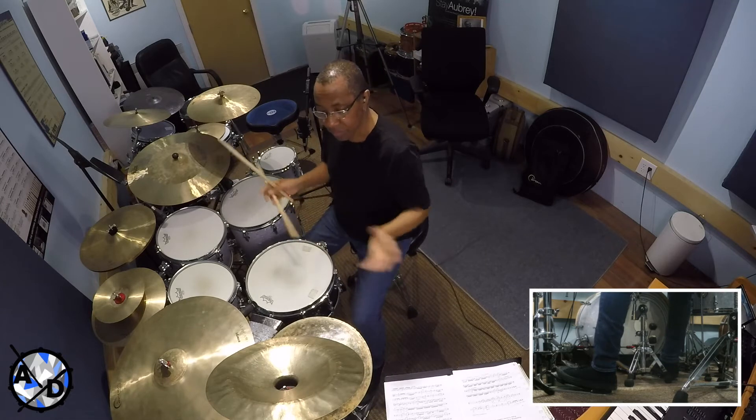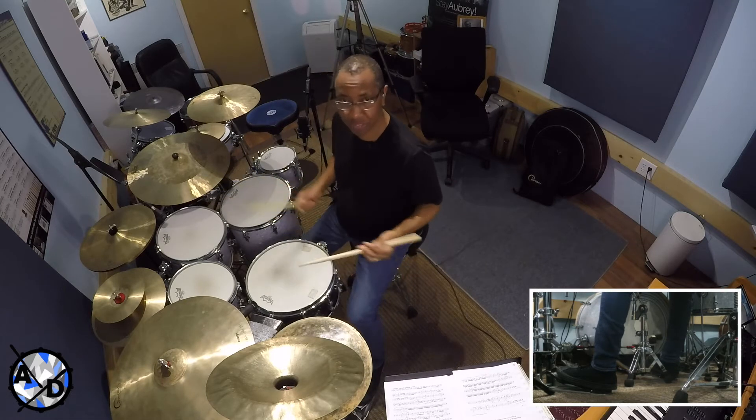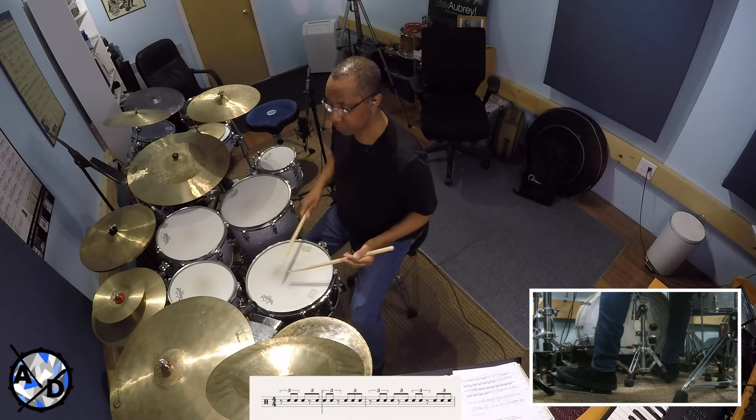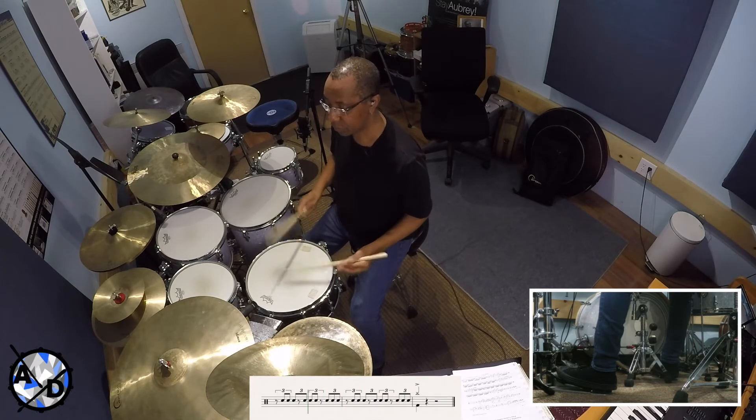So if we take away the accent, then you're left with this — the remaining three notes of each four-note grouping, cycling through the full phrase without the accented note.